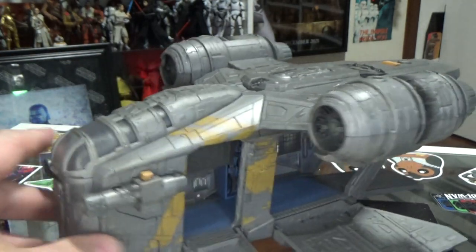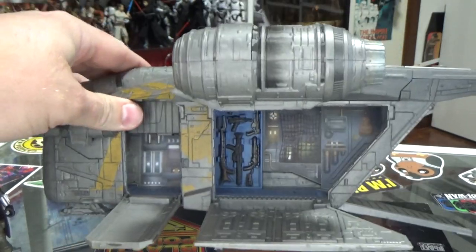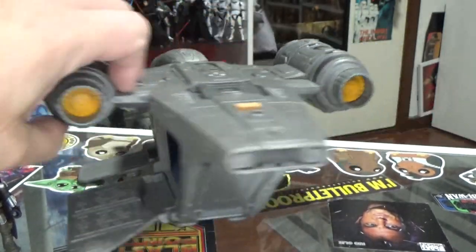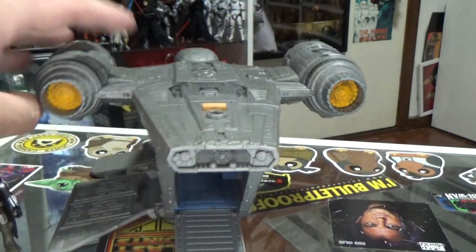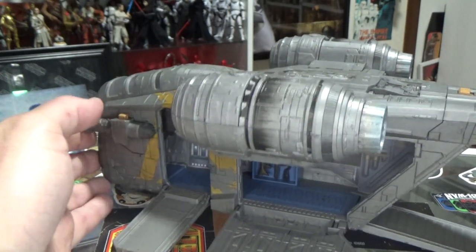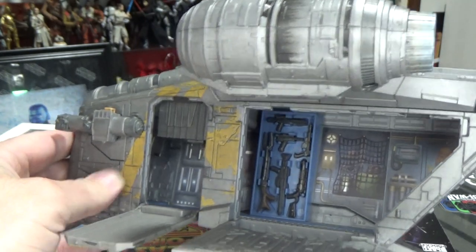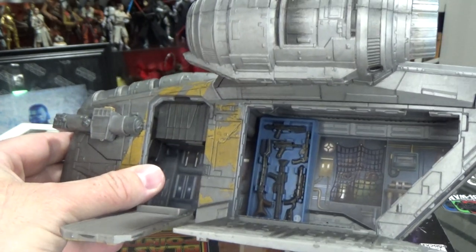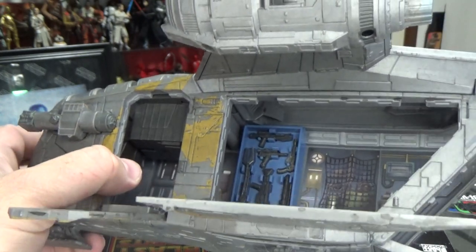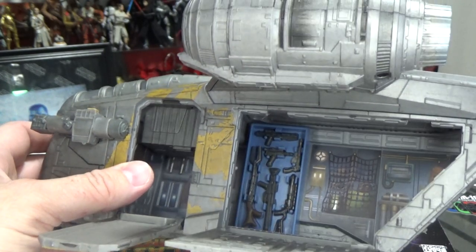I'm pretty happy with this toy — really, really happy with it actually. And it's not badly priced at all, really well priced, even down here in Australia where things are notoriously expensive. Big thanks to Locky for grabbing this for me for my birthday. I love this thing. It's so rewarding putting those little weapons into all their slots. I dig it so much — it's awesome.